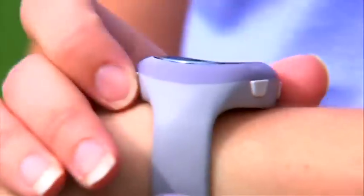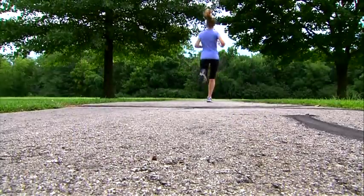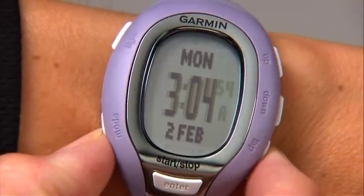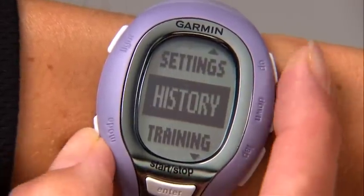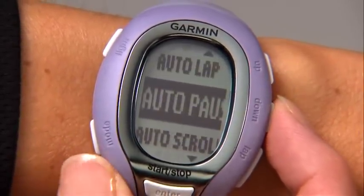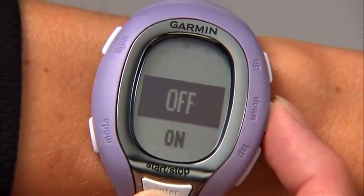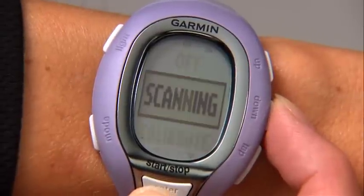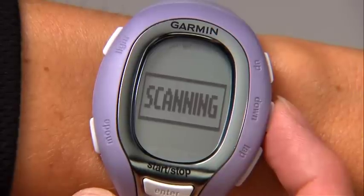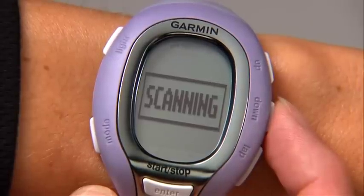The first time you do this, make sure you're at least 30 feet away from other sensors — in other words, not at the gym or the starting line of a race. Bring the foot pod within 10 feet of your watch. Press the mode button to get to the main menu. Select Settings, Sport, Run. Press the down button until you see Foot Pod. Select Foot Pod, then select On. While the FR-60 scans for the foot pod, the icon will blink, then becomes solid once paired. Remember to take a step or two so the FR-60 can detect movement.